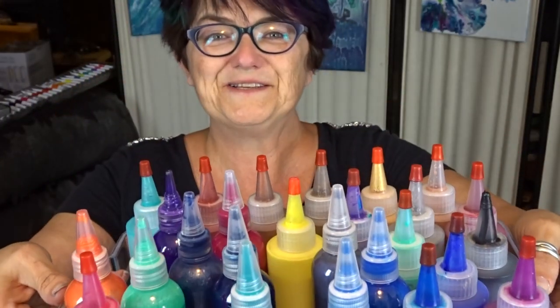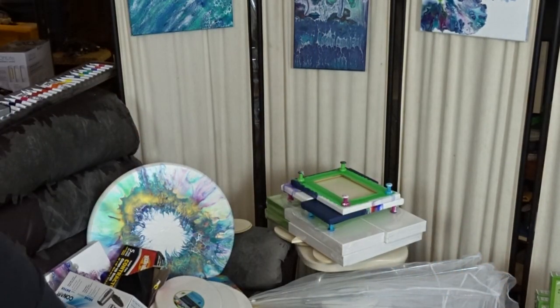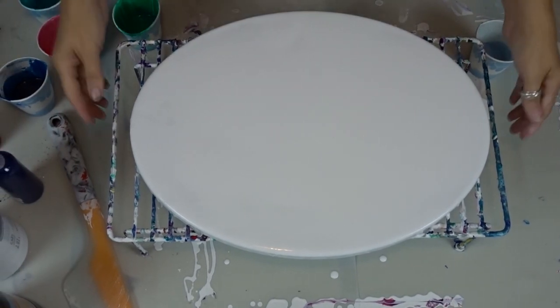I restocked — these are all my Dutch pour paints. I spent two days refilling ones that were half empty, and then I purchased a whole bunch of new colors. I'm going to bring you down and let you see what we've got, and I will go through all my colors with you.